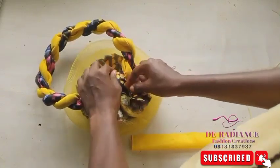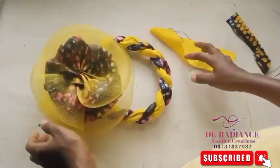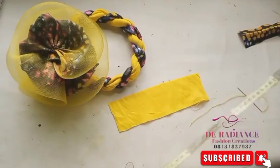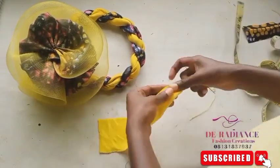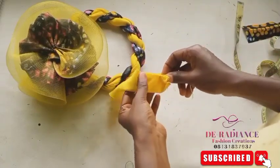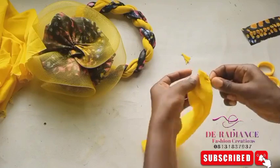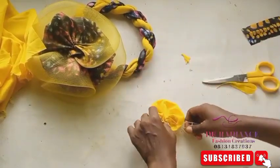I'll look for something like this to cover the edges so it's neat. To cover this place, you can use a rose. I'll be using the yellow fabric to form the rose. Nine inches by three inches — fold it into two and do a running stitch from here. I changed the measurement because it was too small, so now I'm using four inches by ten inches. Do the same thing: draw together and bring the two sides together like this.